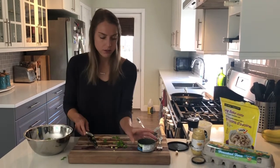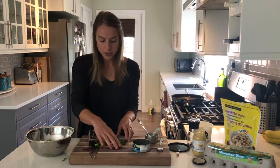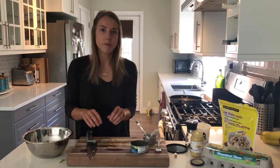For the tuna, I used just flaked light tuna in water. Tuna is awesome because it keeps for a long time. It's a great protein source and it's a nice alternative to a meat-based dish.